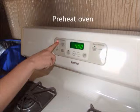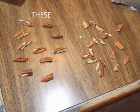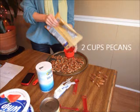Next, we will preheat the oven to 400 degrees to roast our pecans. Take your pecans and look for about 8 or so — the same number as your serving dishes — to decorate the dishes when they are finished. Don't choose broken pieces.